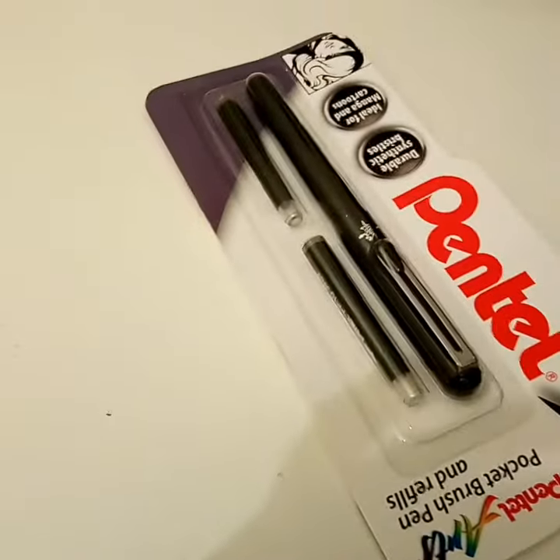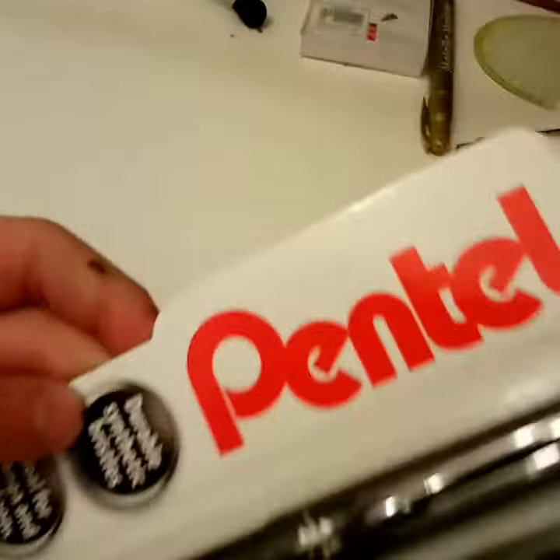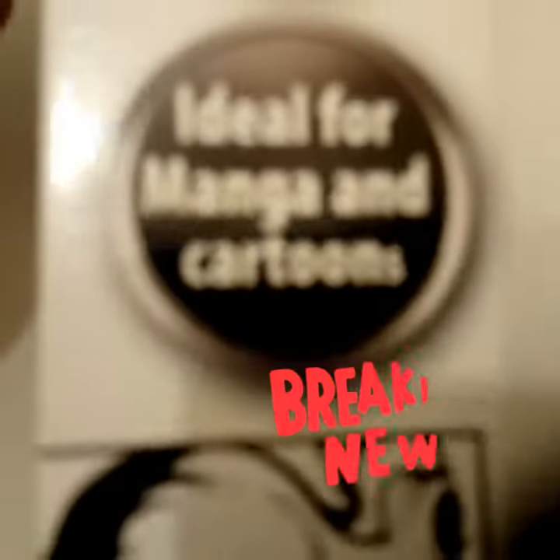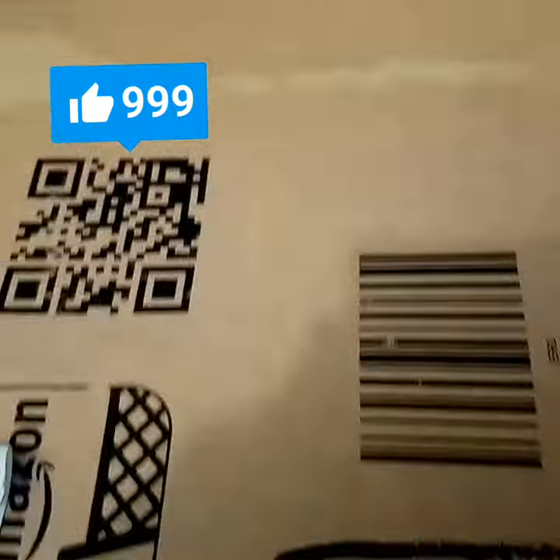Okay, so this is basically a brush pen — it's got actual bristles. It's a Flamingo pen, though the camera isn't focusing. Coming back now: I've just done some light test swatches. It is actually a calligraphy pen, so I did that quick.